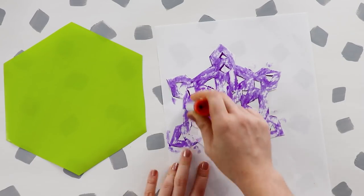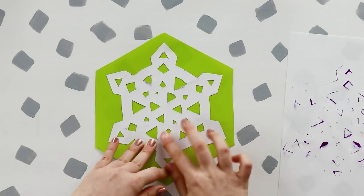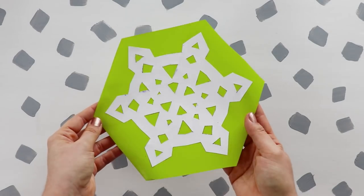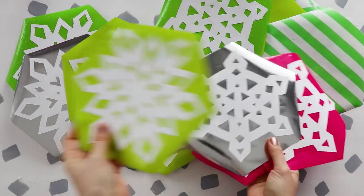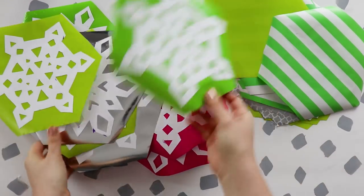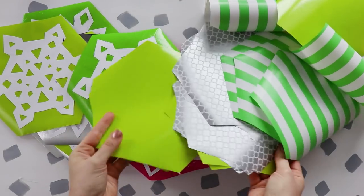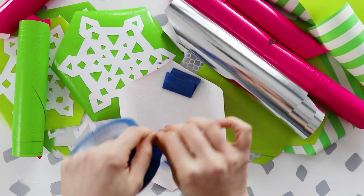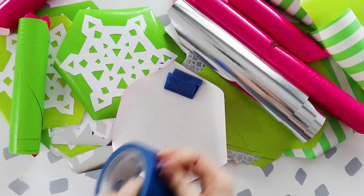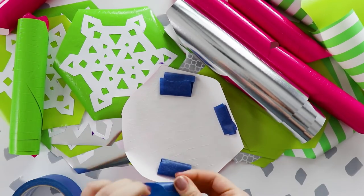Once you've cut out your snowflakes, use a glue stick to glue each one onto a hexagon. Make a bunch of these, some with snowflakes and some without, in all different colors and patterns. Hang them up with pieces of painter's tape, since they're super lightweight and they only need to be up for about a month, so you don't want to damage your walls.